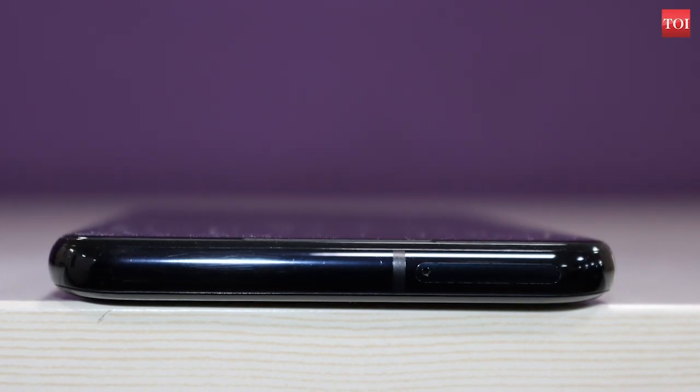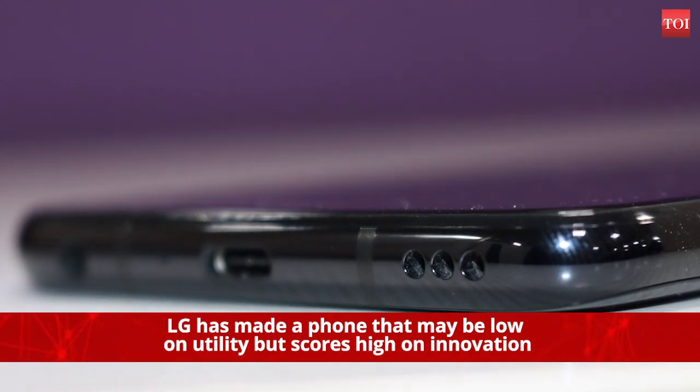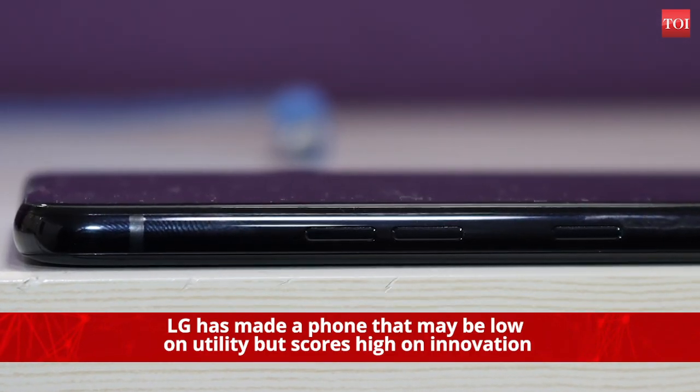Having said that, LG has made a phone that may be low on utility but scores high on innovation. At Rs. 49,990, this is not a cheap phone. Yet, if you want a phone which has an additional display, you could go for it and have a lot of fun.